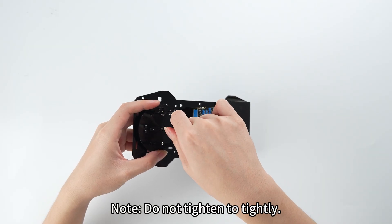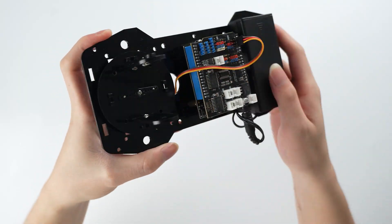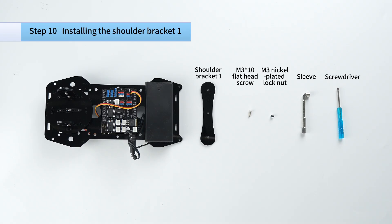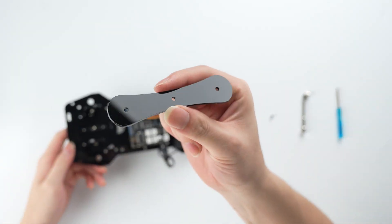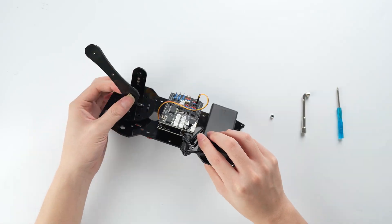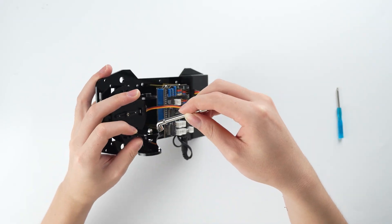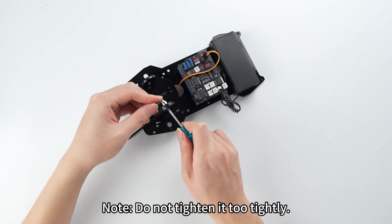Note: do not tighten too tightly. Note: shoulder bracket 1 should be attached to the outside of the disc bracket. Note: do not tighten it too tightly.